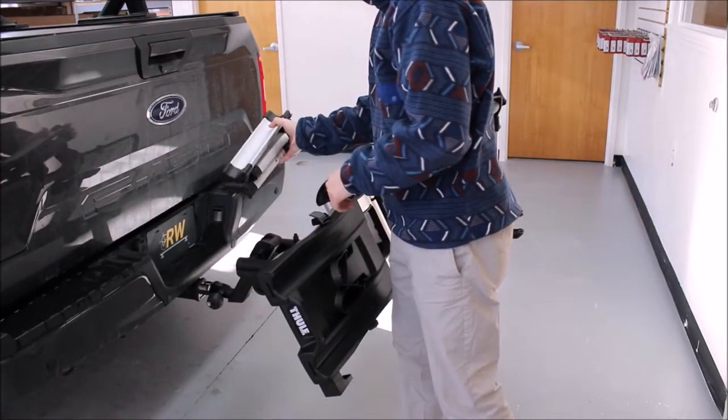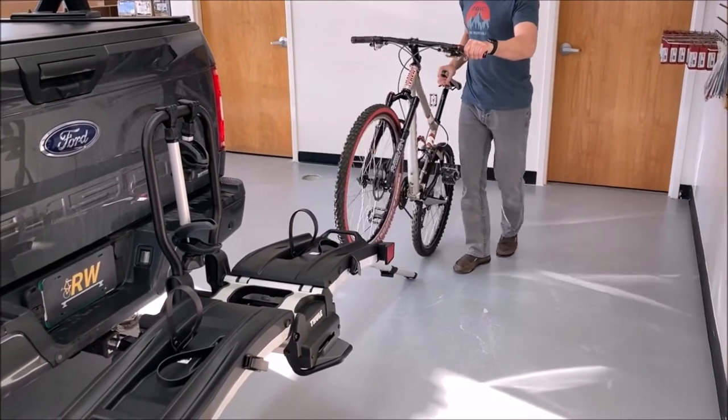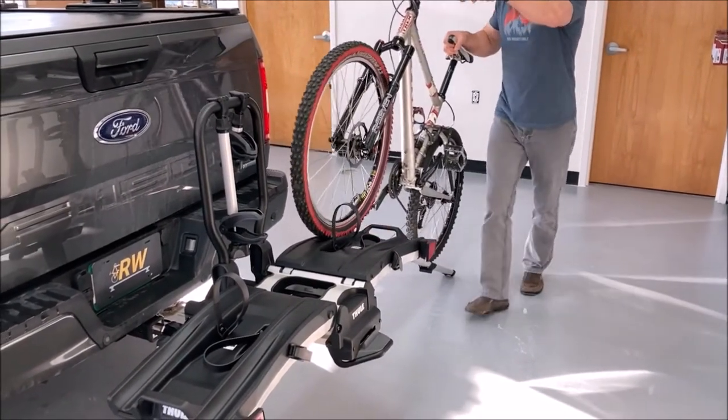E-bike specific racks also feature a ramp to make loading and unloading your bikes much easier. The e-bike racks we carry all integrate this ramp into the rack to ensure you always have it when you need it.